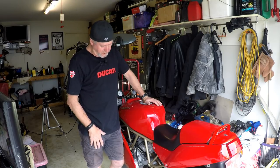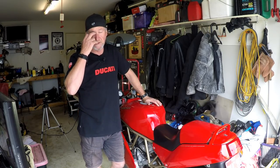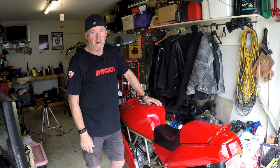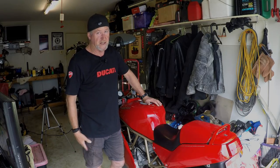I could probably work around the fairing, but at the risk of getting brake fluid spilled on the paintwork, I think I'll err on the side of caution. So I'll pull the fairing off and we'll get stuck in.